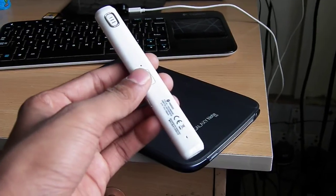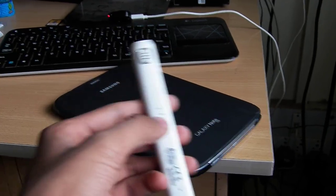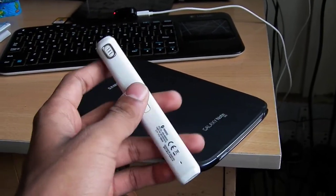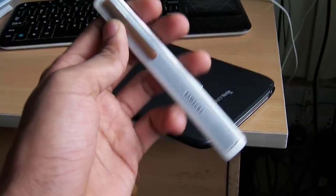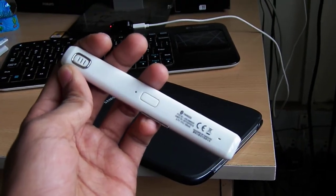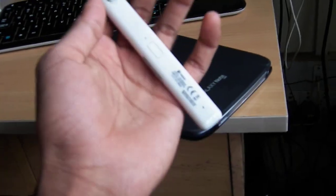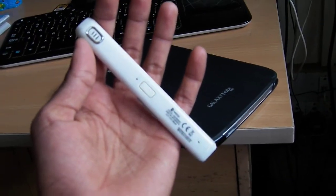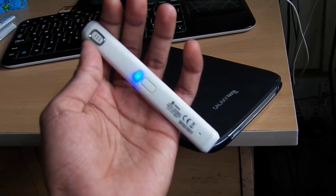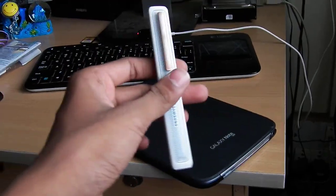It pairs with any Bluetooth device, so you don't have to worry. Usually Samsung devices are not compatible with other devices, but in this case it works with any Bluetooth device. Also, you don't need any app to use your device with it, which is a nice thing.